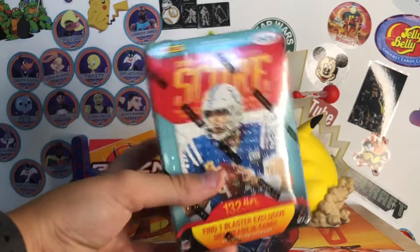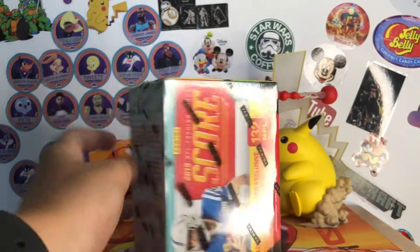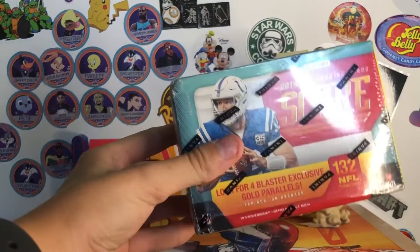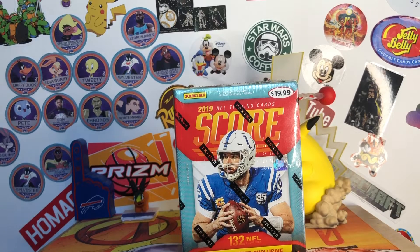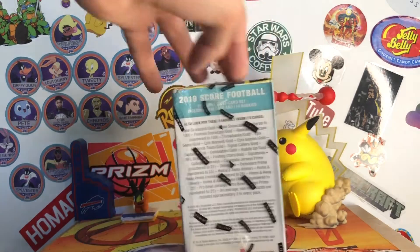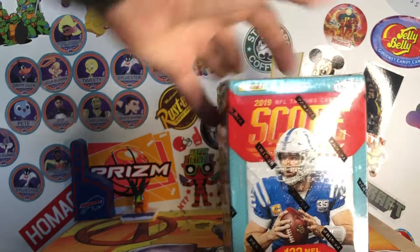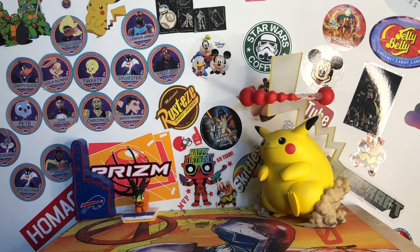Next I'll show this box, which is pretty dinged up, which is unfortunate. But you got a 2019 Score Blaster Box. It says $20 there but I didn't pay $20. 132 cards, which is pretty good for a blaster. I just wanted an older product that wasn't like Junk Wax era, wasn't like $2 per pack, but was still pretty decent — so I decided to pick up this box. You will get one jersey card per box, and I'm about 90% sure you can't get points in this box.